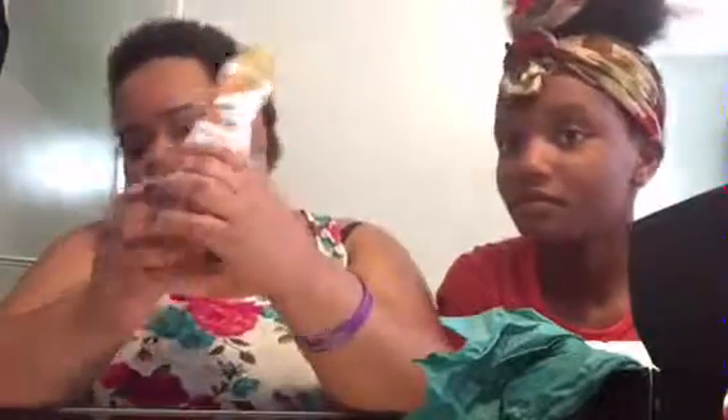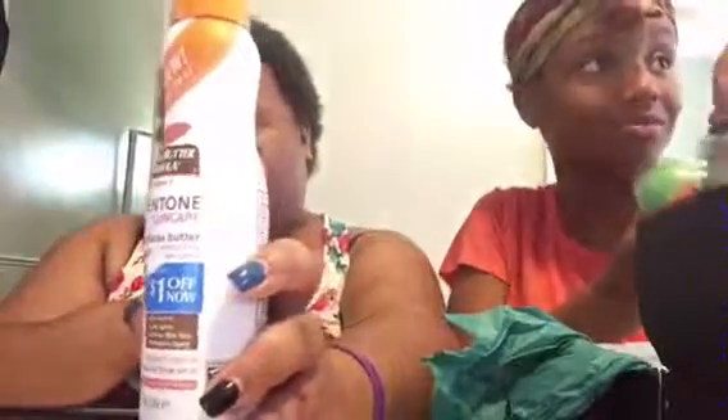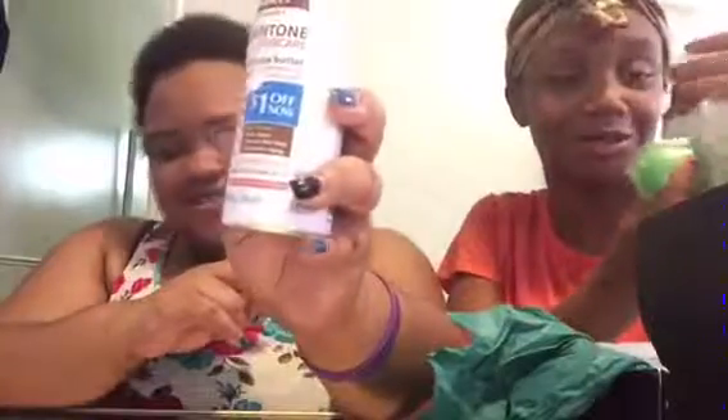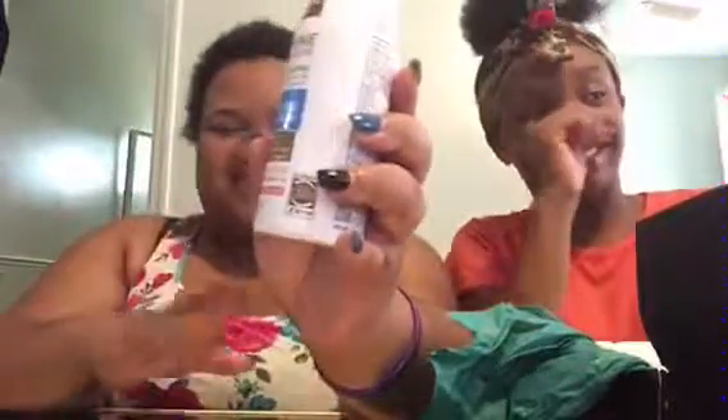Next we have the Even Tone Sun Care. It came with a coupon. Basically this is suntan lotion — stuff to keep you from getting dark. I'm light skinned so this is gonna come in handy.